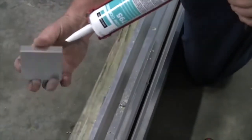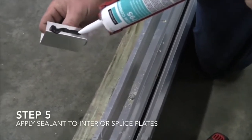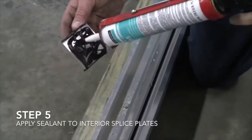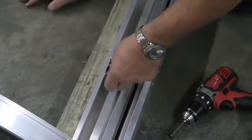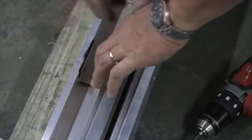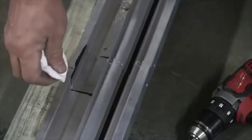Step 5: Apply sealant to interior splice plates. A worker squeezes black sealant onto a flat piece of metal bent like a staple at both sides. He presses the sealant-covered side of the splice plate into a slat in the metal frame, holds it in, then wipes off excess sealant with a paper towel.